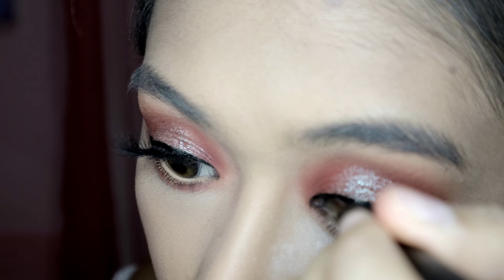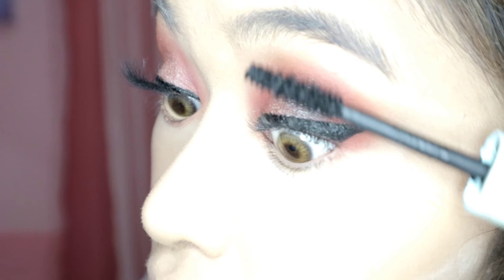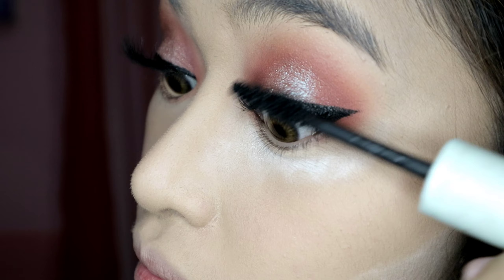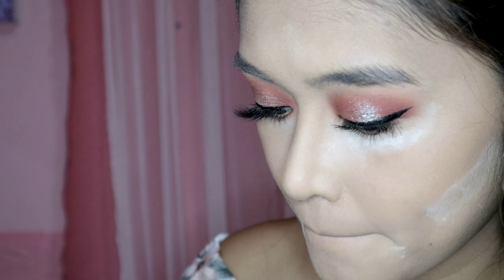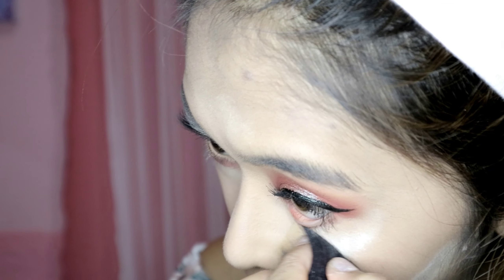I'm still not done with the tint — oh it's perfect now! Next is mascara — whatever mascara you like, put it on your lashes. Go go go! Looking cute! Remove the powder under your eyes so it doesn't clump with the mascara — smile while you do it!